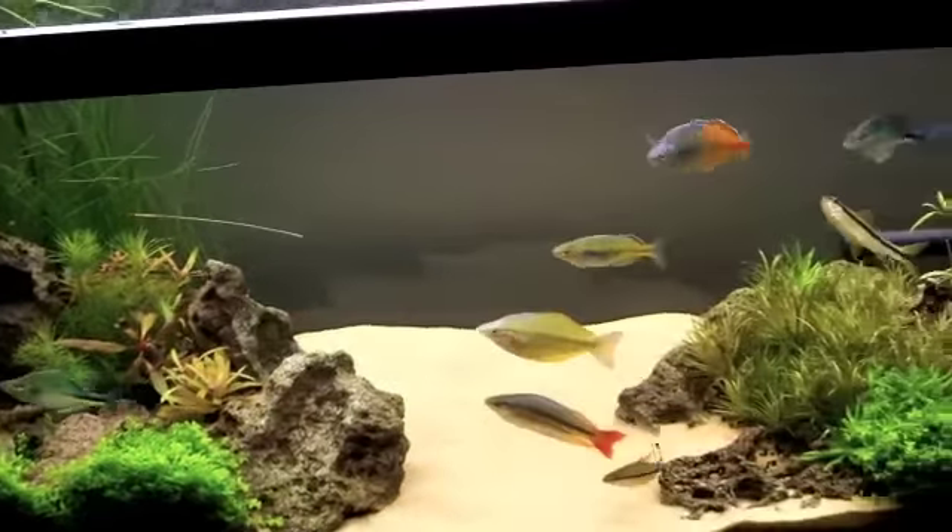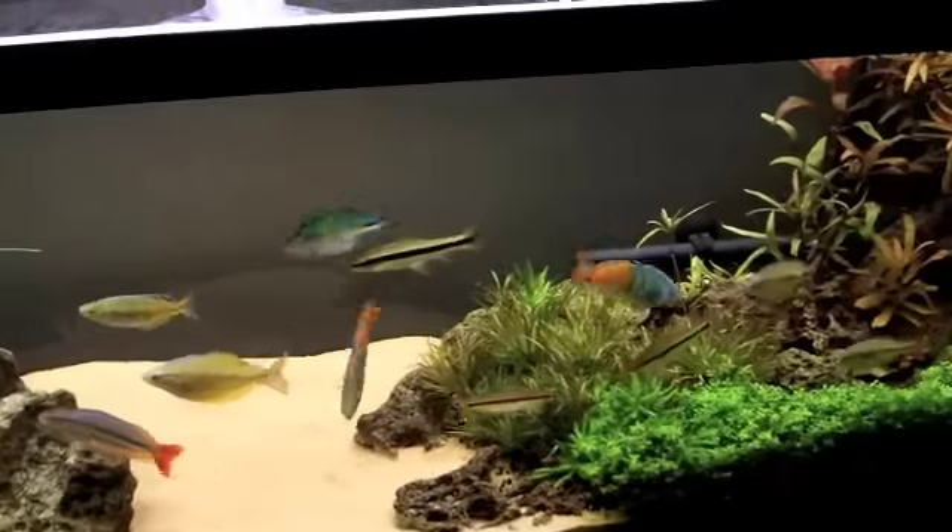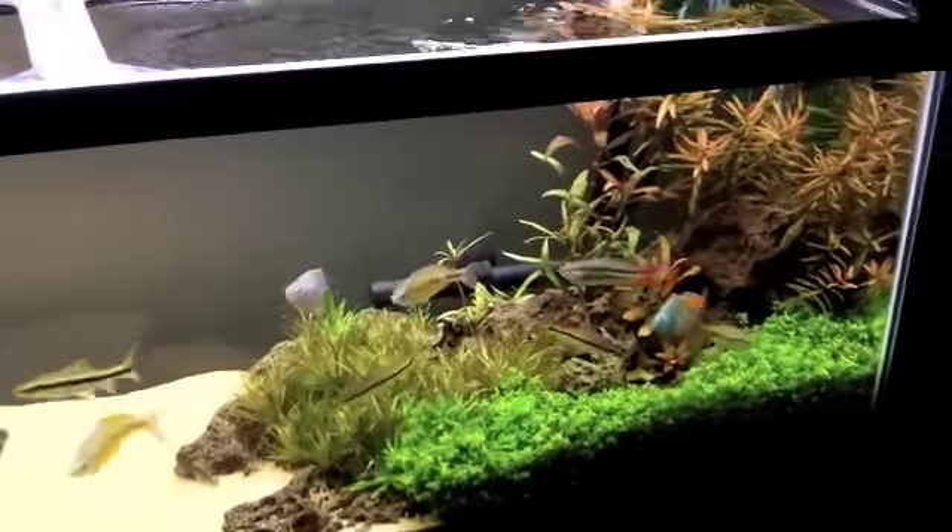What's going on guys? Jay Flesh Tanks. I'm making a video because somebody questioned me about filtration on a planted aquarium and what I use.